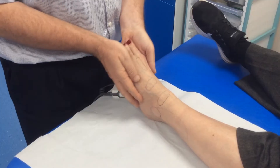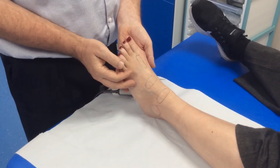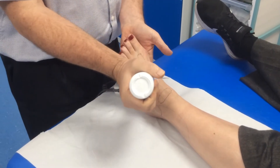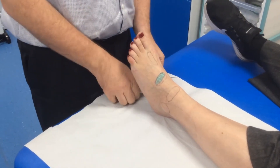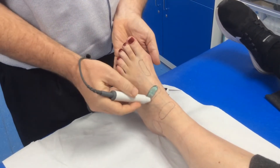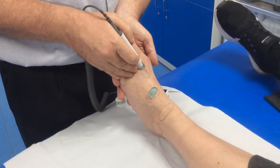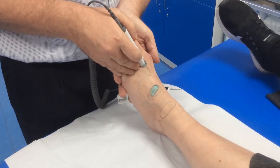I'd ask the patient to relax their foot so that the tissues aren't too stressed. I dorsiflex it slightly and then I'll use some ultrasound gel and put some on the foot. Next I'm going to turn on my Doppler, getting some gel on the probe end, and listen in this area between the first and second metatarsal bones.